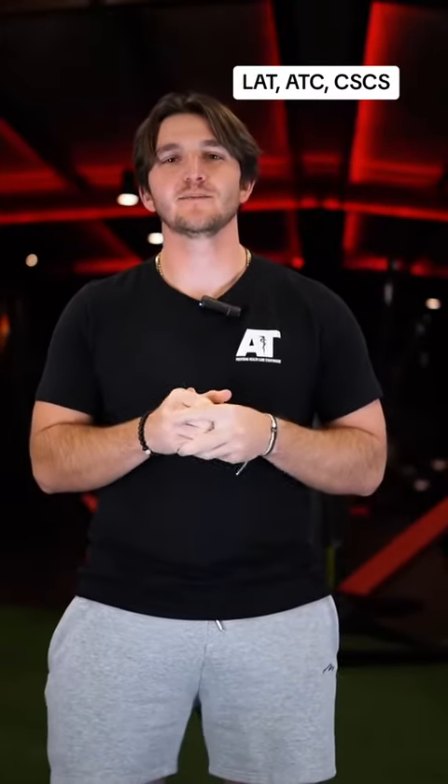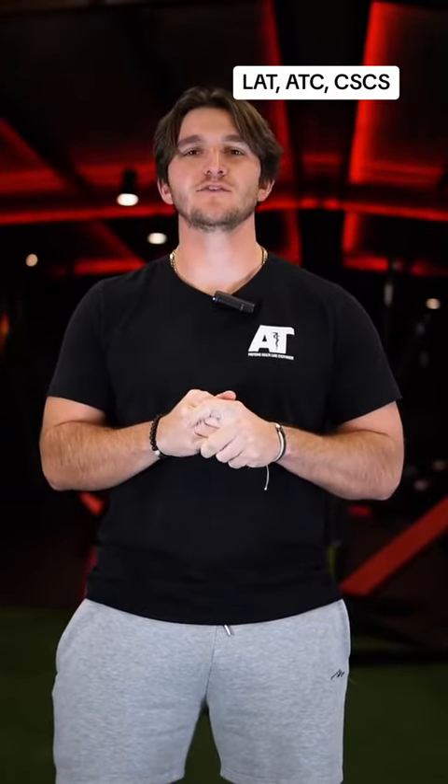What's up everybody? It's Shiloh Thompson. I'm a certified and licensed athletic trainer as well as a certified strength and conditioning specialist, and today I'm going to show you some progressions on how to rehab a hamstring strain.